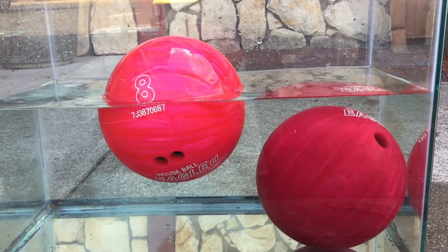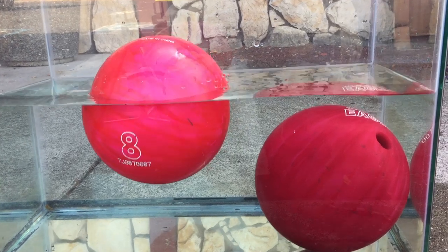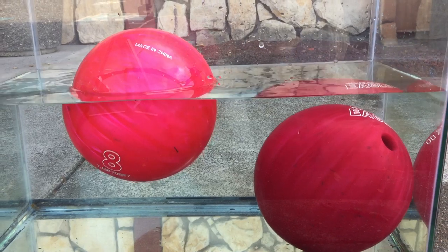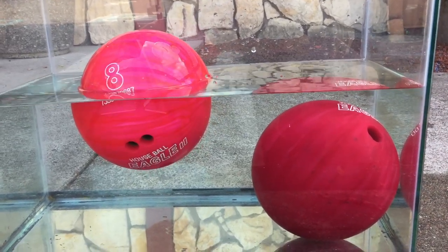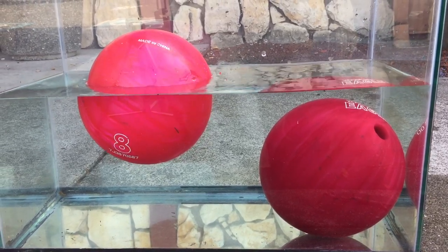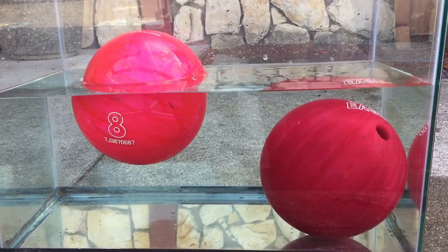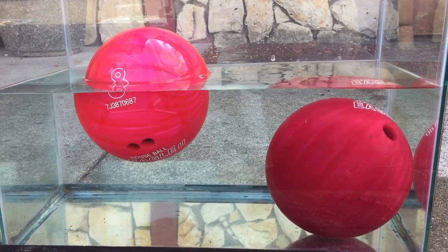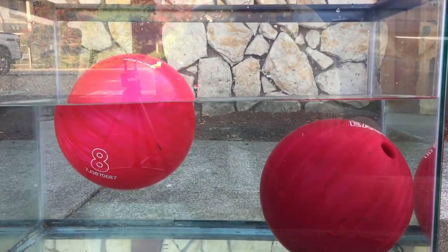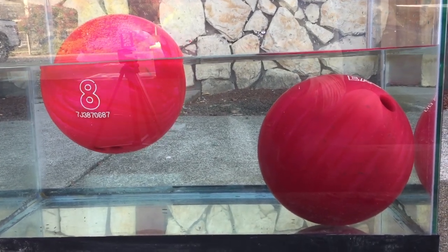According to Archimedes' principle, the water can push back with a force — buoyancy — equal to the weight of the water that has been displaced. A beach ball may have the same volume as a bowling ball but it has a much smaller mass. When the beach ball is in the water it displaces the same mass of water equal to its own mass. If you try to push the beach ball down and displace more water, the water would push back up with a great force equal to the weight of the beach ball. The water keeps pushing the beach ball afloat, no matter how hard you try to push it.